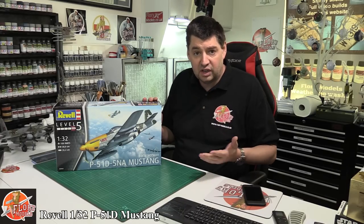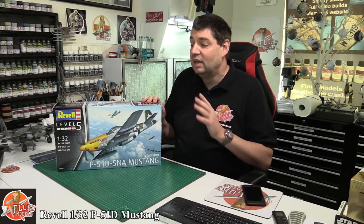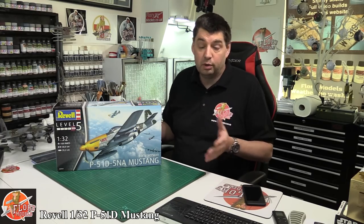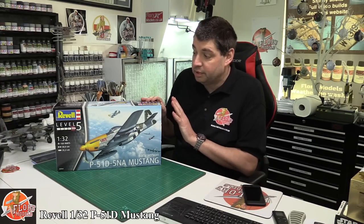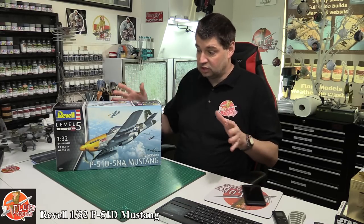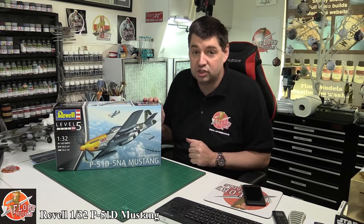You might have a look back — we've done the ME262 and the FW190 and we threw the works at them: resin engines, aftermarket, photo etch, and so forth. We turned what is a pretty normal shell of a kit into something extremely nice. So what we're hoping is that this Mustang will give us that perfect jump point — basic overall shape looks great if you just want to do something in flight where it's all going to be covered up, or it's going to give you the opportunity to take it as far as you want to go.